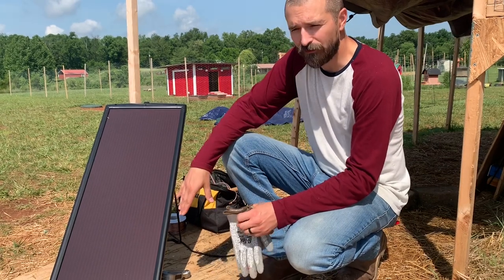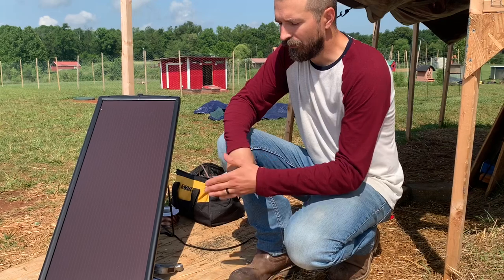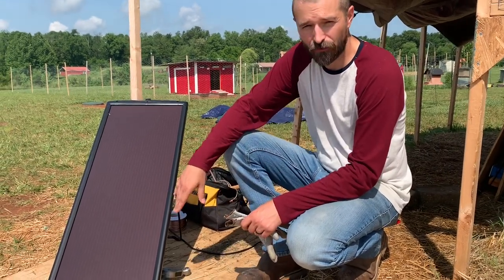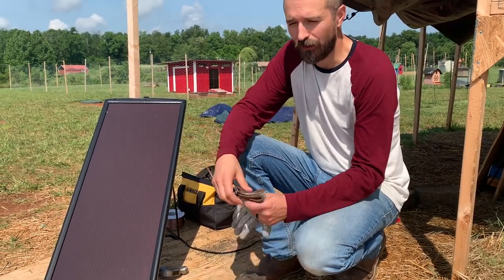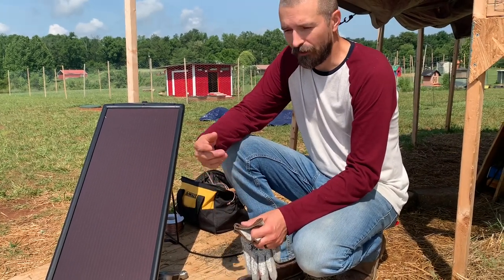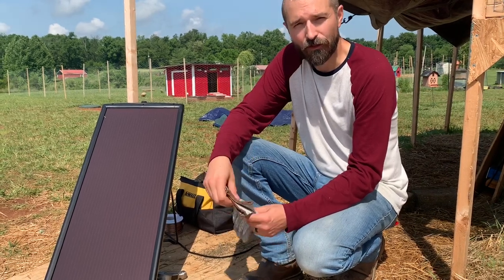One thing I'll mention is the reason we have the solar charger system is because this was direct connected to the fans, which means this power source was directly connected to the fans and would work great while it was sunny. But when God gives us cloudy days it wasn't working so well, so I researched it some and I'll show you what the setup looks like.